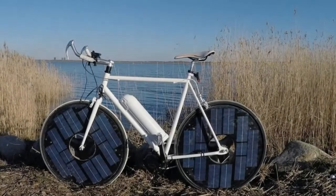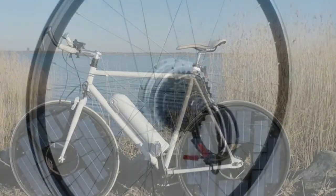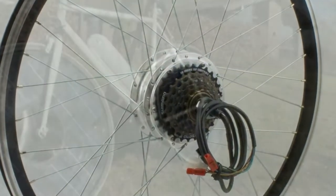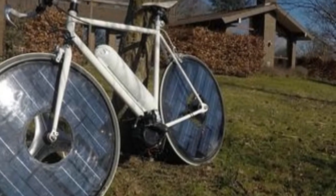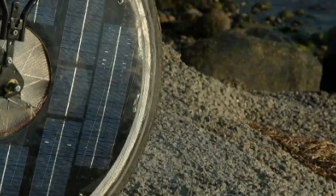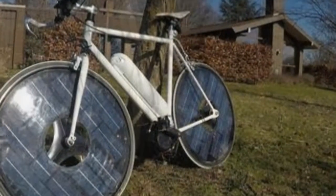Solarbike is the cycle for sun lovers. Attaching an array of solar cells to an electric bicycle is not an entirely new concept, at least among garage tinkerers. But these DIY contraptions, with expansive photovoltaic panels mounted fore, aft, left, right, overhead and even atop makeshift trailers, look more like interstellar probes than proper two-wheelers.